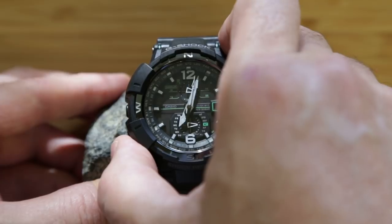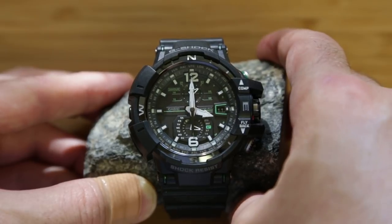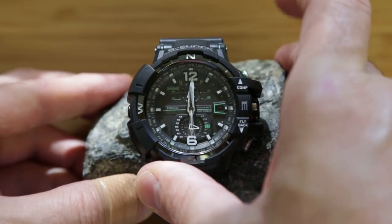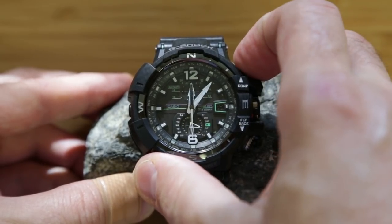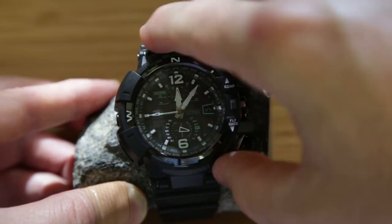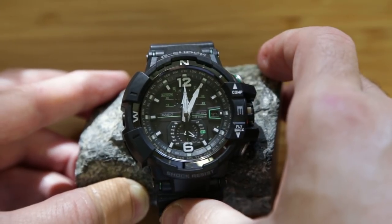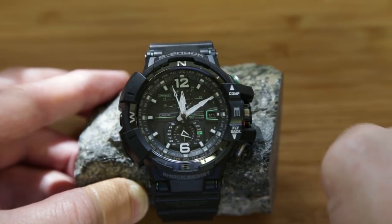The next mode is stopwatch. The next mode is countdown timer — it's set to 10 minutes and it's counting down.